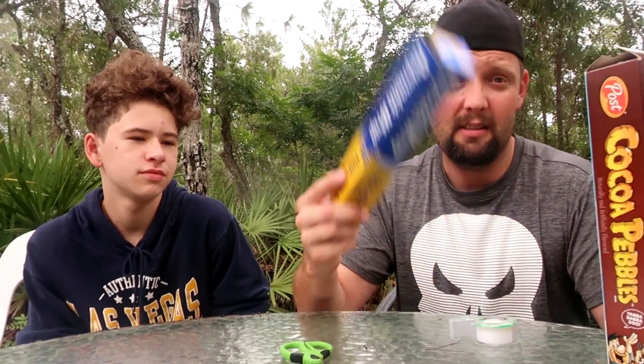Here's what you're going to need: any cereal box, some tin foil, some tape, some scissors, and some paper. That's all you're going to need. Let's get right into this — I want you guys to be able to see that solar eclipse tomorrow.